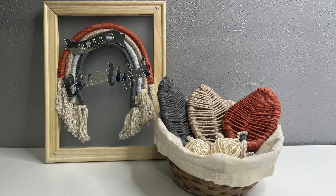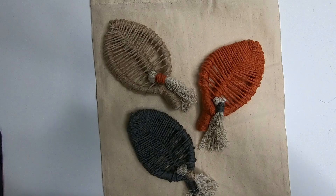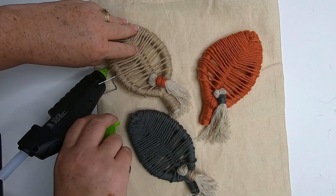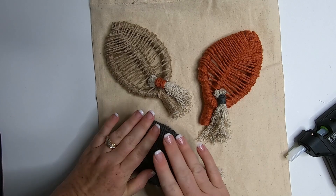Here are the first two projects done. Now for our third project, it's really simple. I have another tote bag and another set of the leaves I've created. We are just going to add some more tassels to these and then glue them to the tote bag. You can use this as a tote bag, or you could even stuff it and seal the edge with some hot glue to make it into a pillow. Just add some hot glue underneath and attach the leaves to the tote bag.